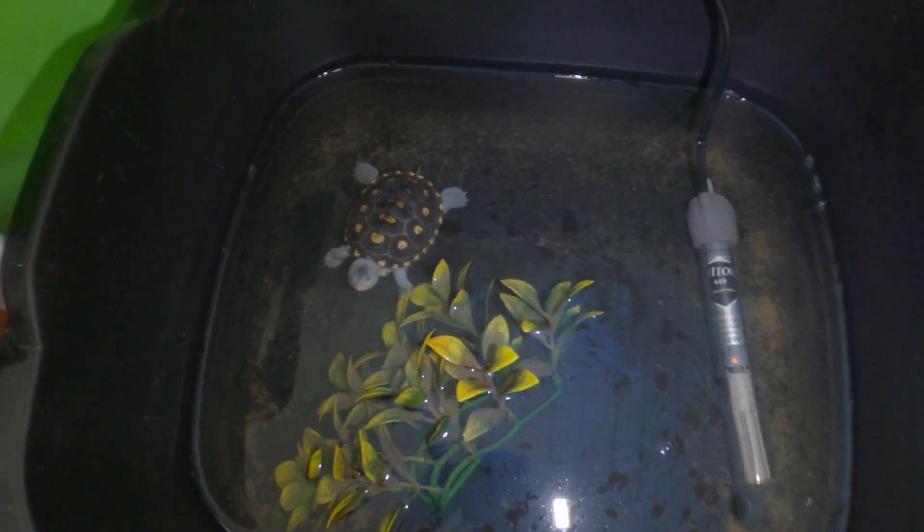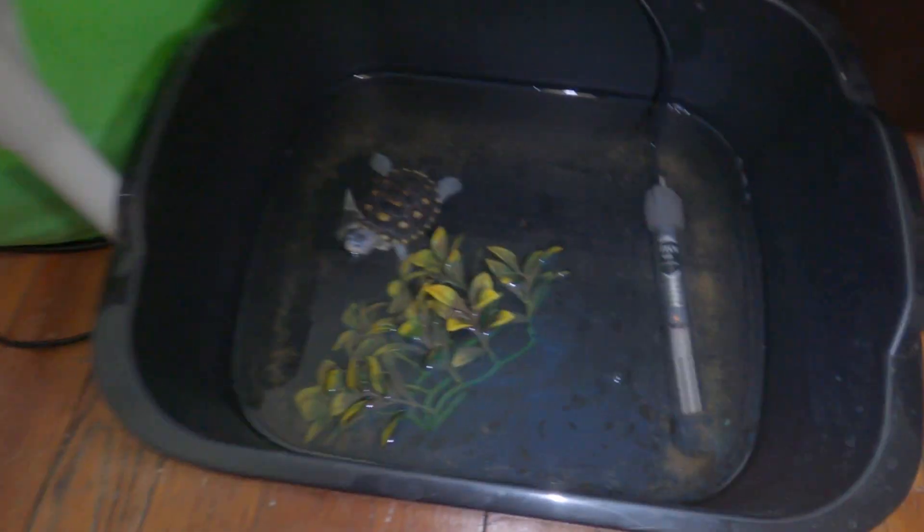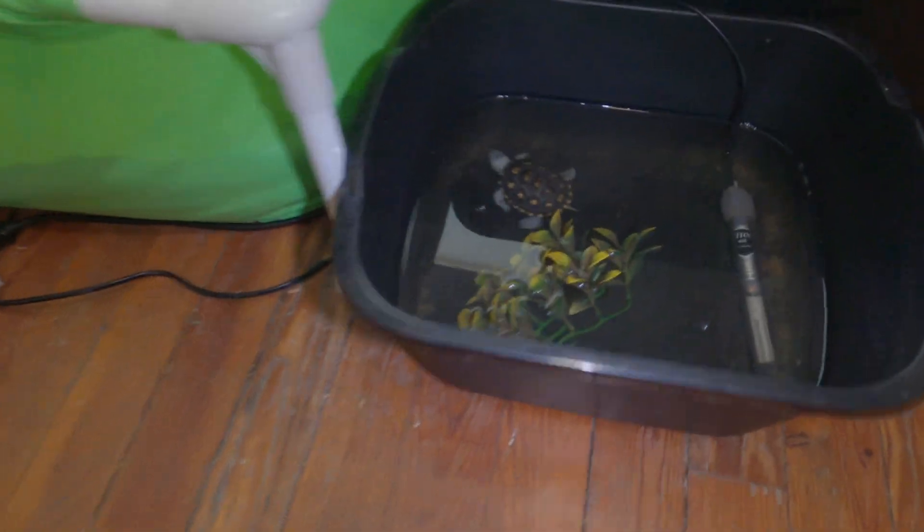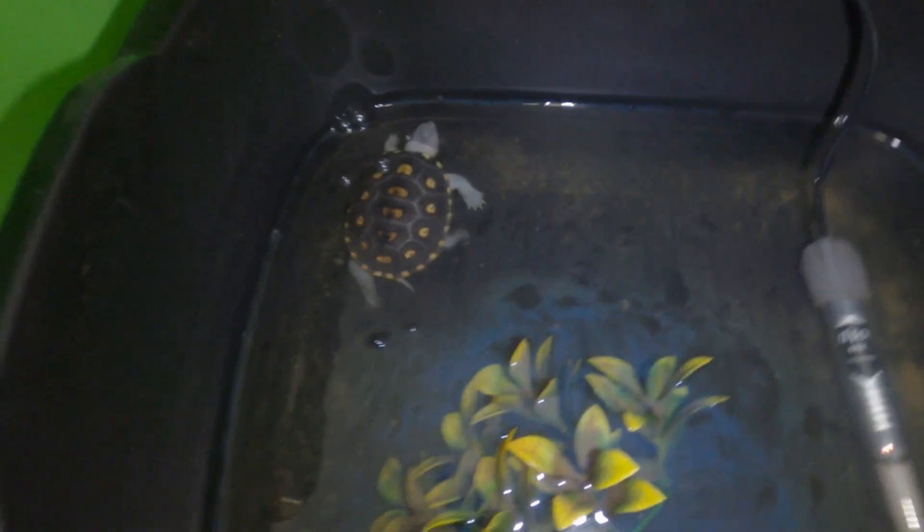Right down here in the small tub we have my young female ornate diamondback terrapin. You guys can tell her water is pretty dirty. I do water changes in hers about every two days — I just changed her water yesterday and look how dirty it is already. So she will be getting a water change after this video. But she is doing really good and her water is heated as well, kept in the low 80s just as the others.